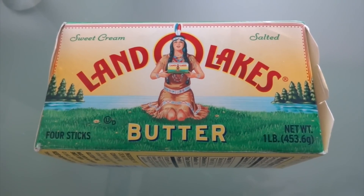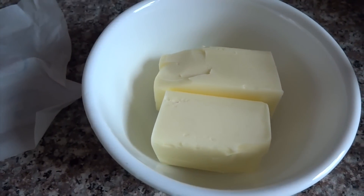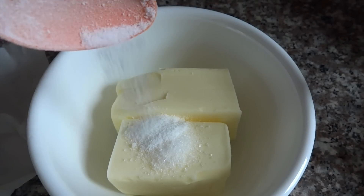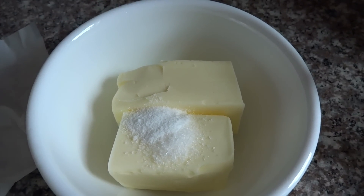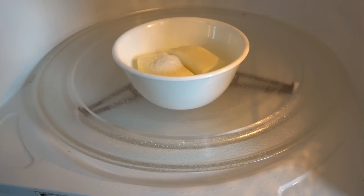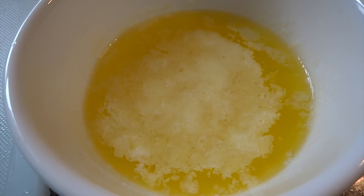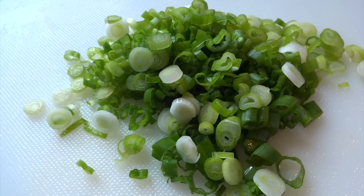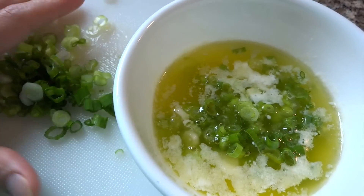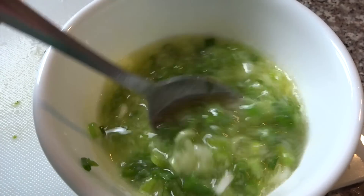While waiting for the corn to cook, let's make the butter scallion. Put 1 stick of salted butter in the bowl. Add 1/4 teaspoon of salt and half a teaspoon of sugar. Put it in the microwave for 1 minute to melt the butter. Now the butter is melted. Add 3 stalks of chopped scallion. Mix well.